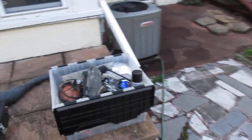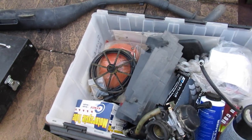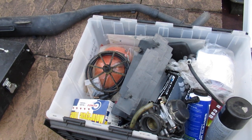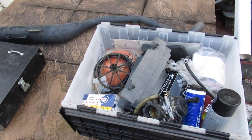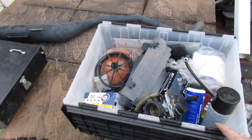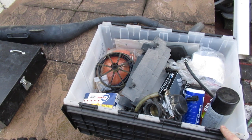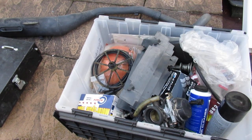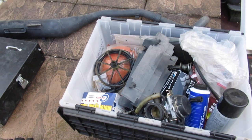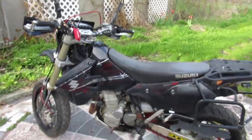This box has a bunch of random stuff — there's an extra air filter cage so you can switch filters quickly, some air filters (I'd check them before installing), a spare carb, and a spare cylinder and piston from a guy who upgraded to a bigger cylinder. I wouldn't reuse the rings — you should replace those if you use that cylinder. There are also gaskets and other odds and ends. I take care of my bike very well, so I always had spare parts ready to go. It took me a couple of years to put this bike together.